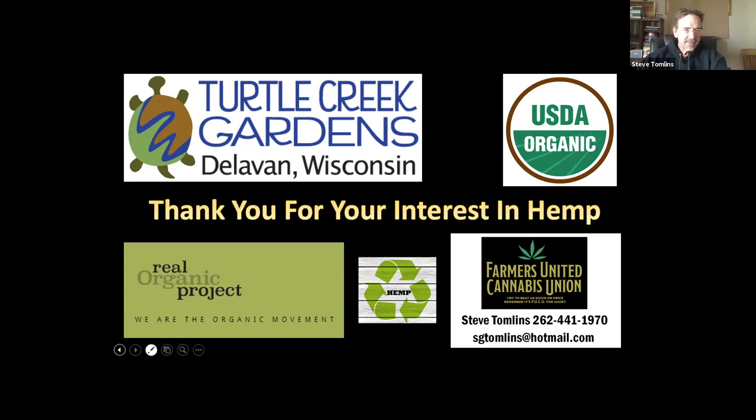Steve, thank you so much for a great presentation. I love the slide of you paying your respects to Lady Hemp — that was awesome. I really love how well you documented everything. Now I'm going to have Kim share some of the questions coming up in the chat line.